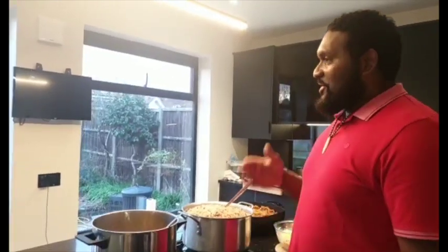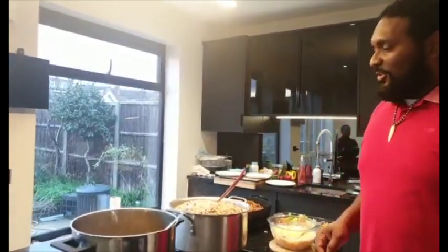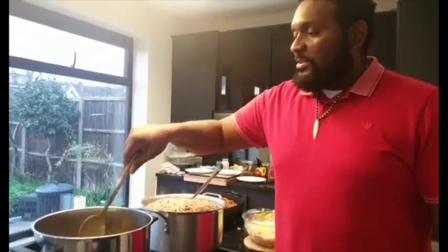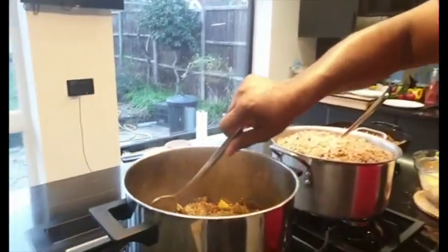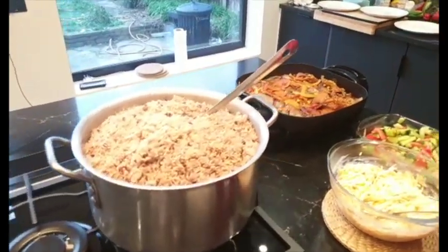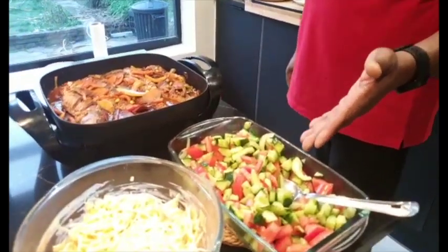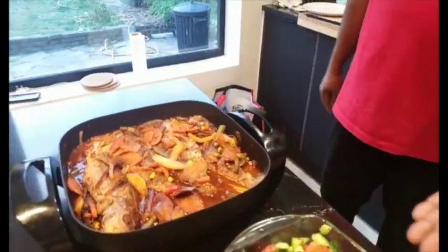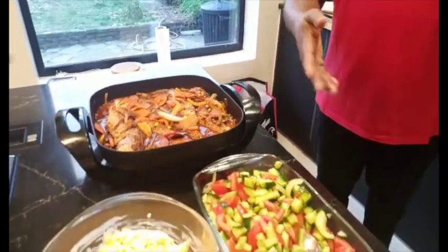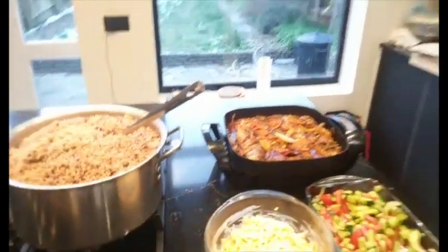Welcome back guys — we are finished cooking now, and it's time to eat! Lovely food here: we've got curry goat, look at that. We've got rice and peas, coleslaw, cucumber and tomato with vinegar and olive oil, and our brown stew snapper fish. Now we have a full plate of the swag right here.